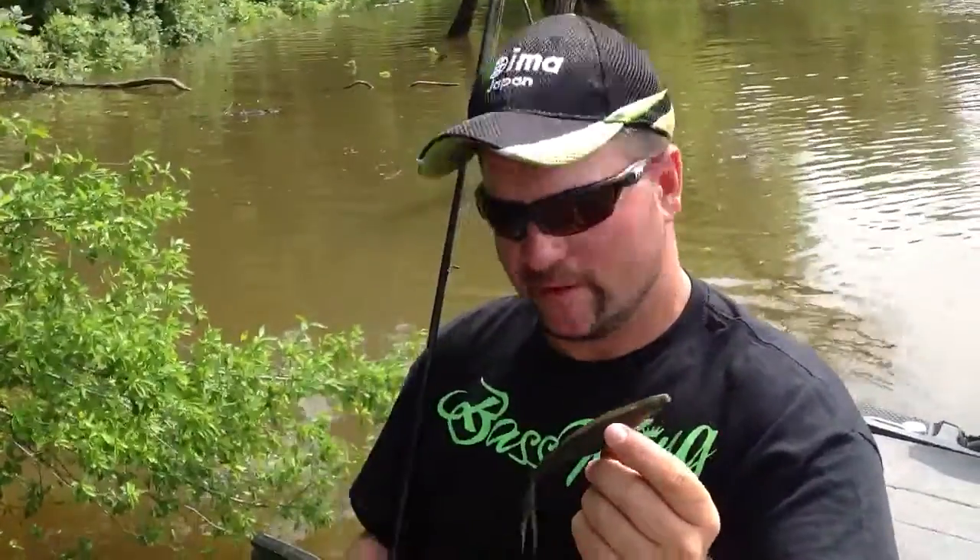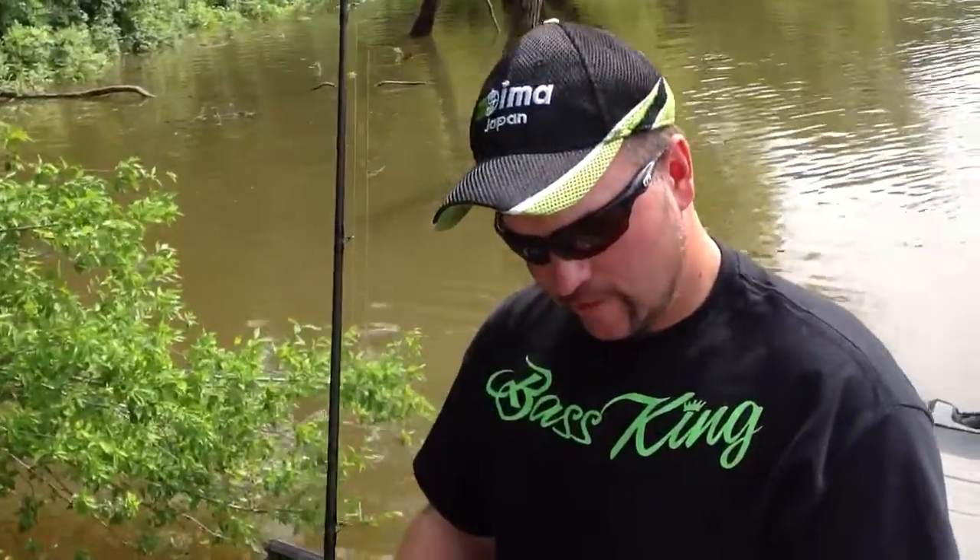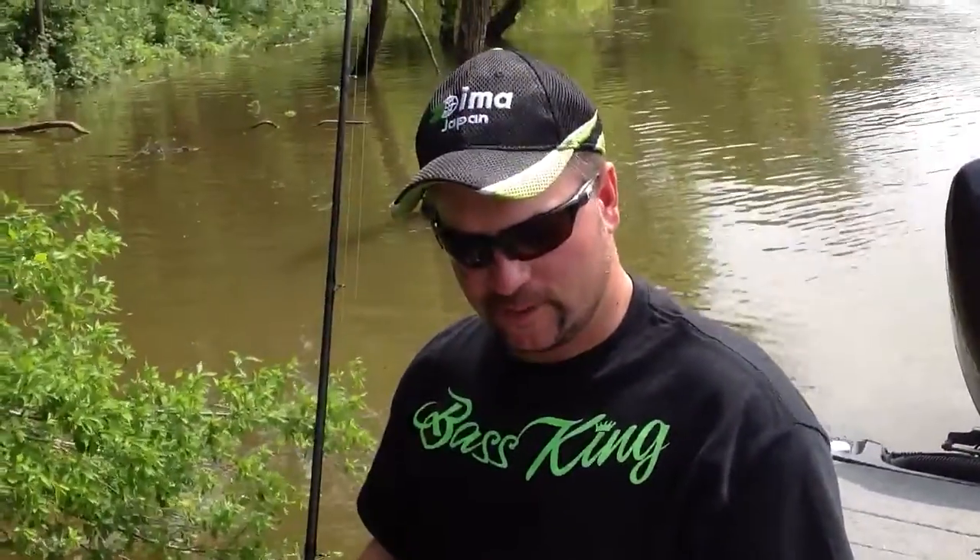What's really nice about this bait is how versatile it can be. I do fish this mostly weightless. You can put it on the back of a swim jig, like a bladed swim jig, and get extreme vibration out of it. But the way that I like to fish it, I'm going to share with you.